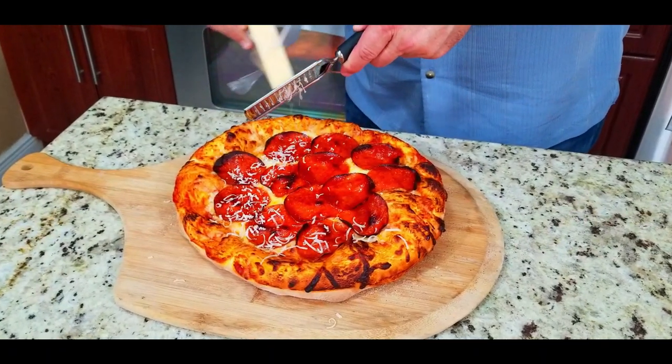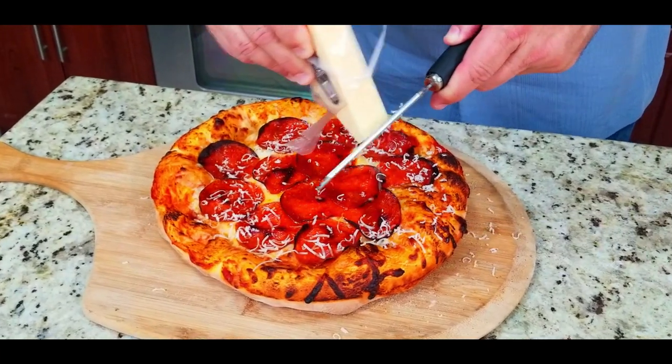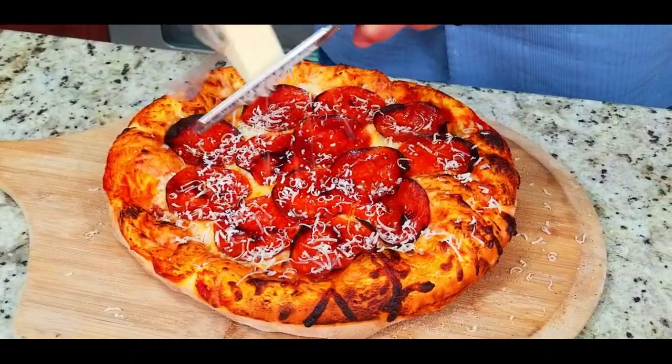Then you break out your fresh parmesan cheese and the old grater — there is nothing like fresh parmesan cheese. And this is it, we are at the final end — let's go check it out.